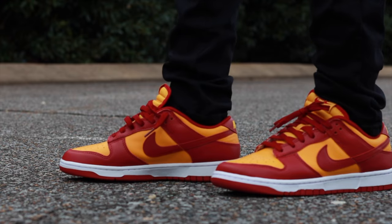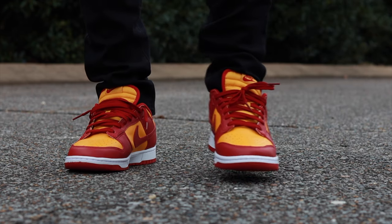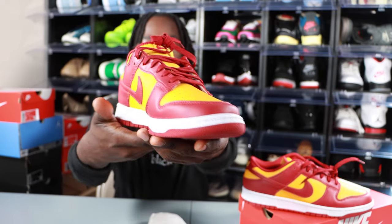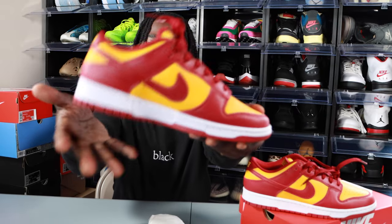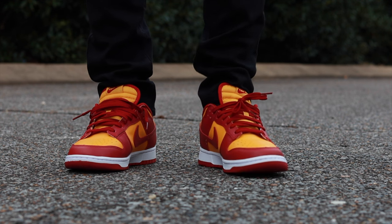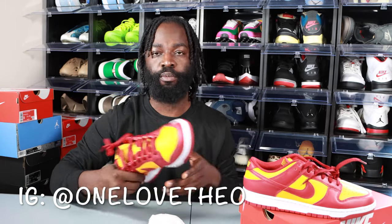Talking about sizing — every single dunk fits the same to me personally. I'm a true size 9, I got these in a size 9, and it fits perfect, just like all my other dunks. No quality control issues or anything like that. Pretty much solid for what you're gonna get for $100 when it comes to these Nike Dunks.